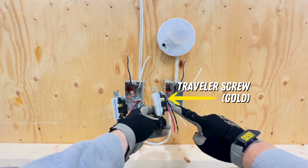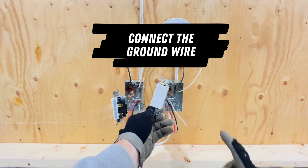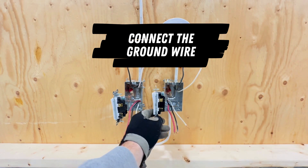It may seem confusing, but don't worry — I'll guide you through it. First, connect the ground wire to the green ground screw on both switches, just like I've already done here.